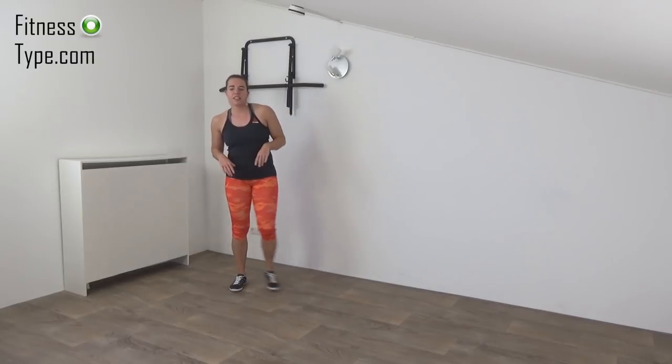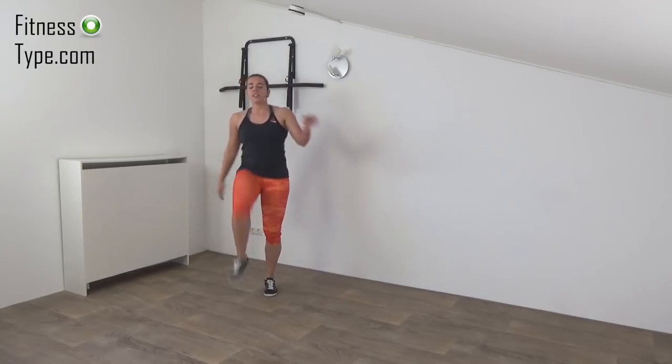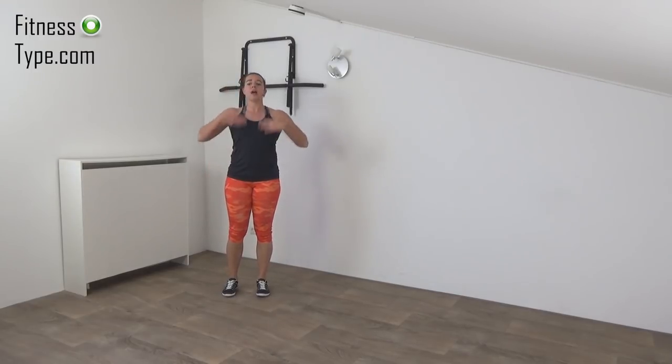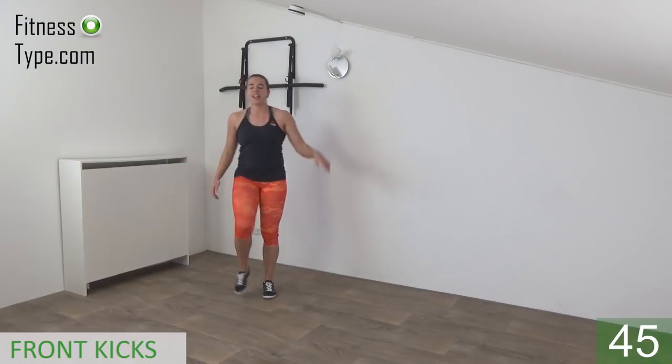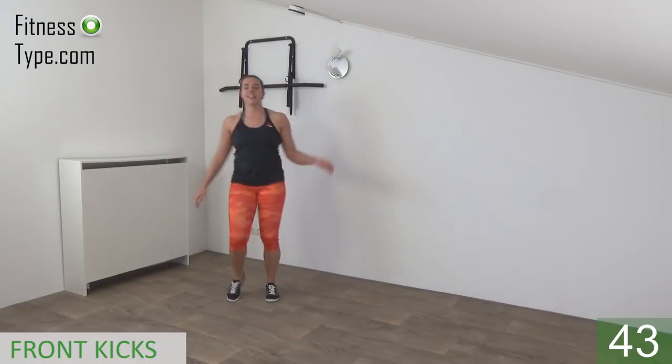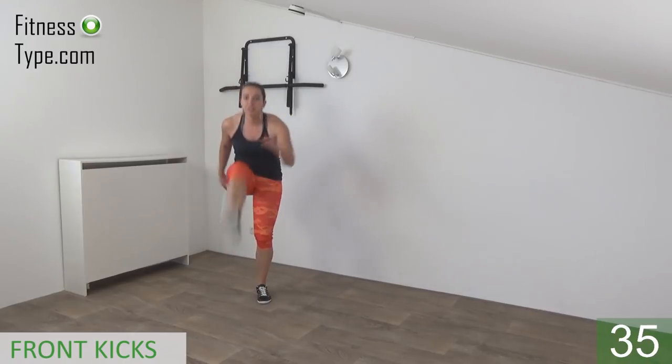Next one is the front kick. When you kick your hip high, you tap your leg — just like this. You don't have to reach over, just keep your upper body straight and tap your leg. Okay, ready? And start. Kick up your feet as high as you can and tap your leg. Make sure your upper body is straight up — do not lean over.